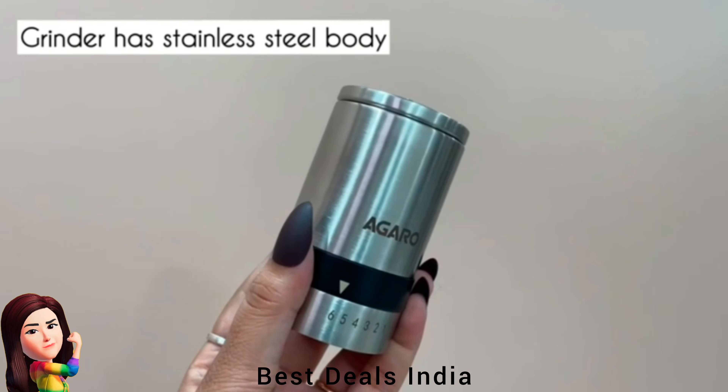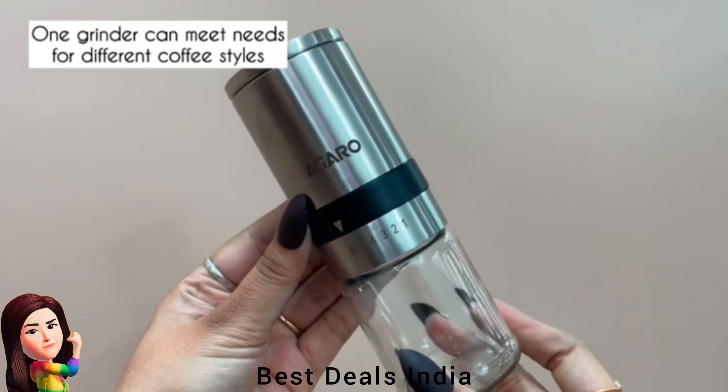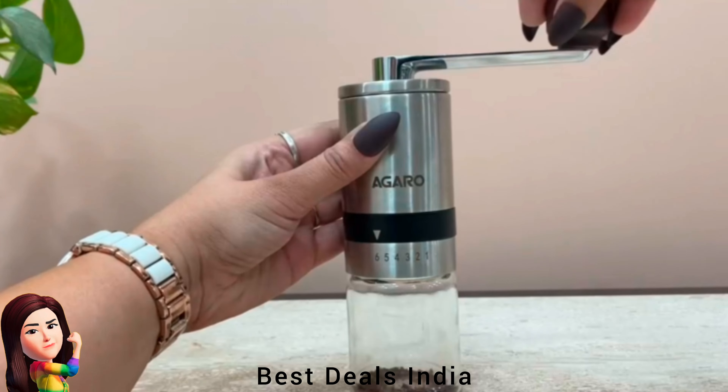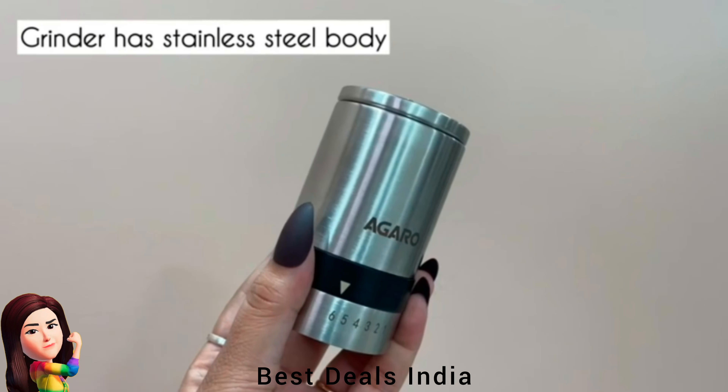20. Coffee Grinder — stainless steel body and handle with ceramic conical burr, odorless and non-heating during grinding, which can better maintain the original flavor of coffee beans. Product link is given in the twentieth link.